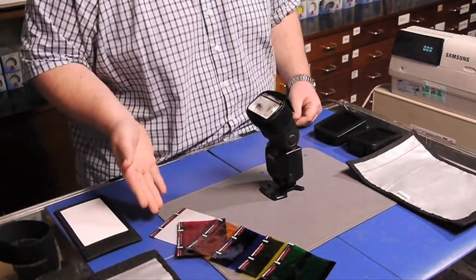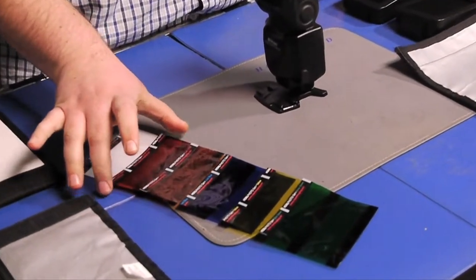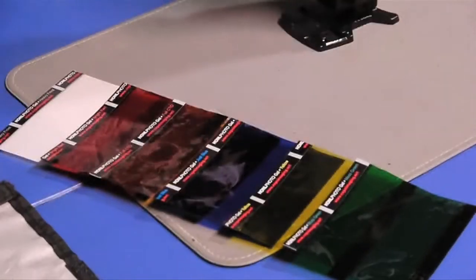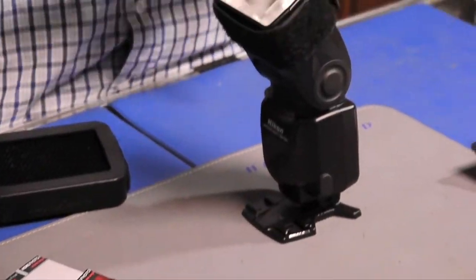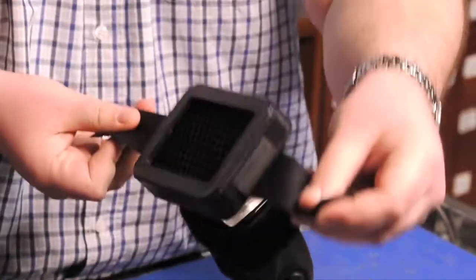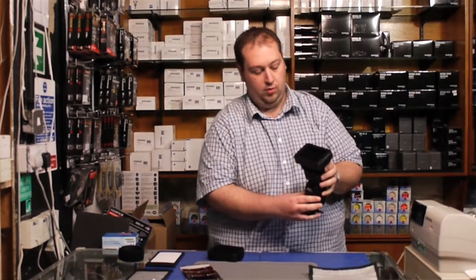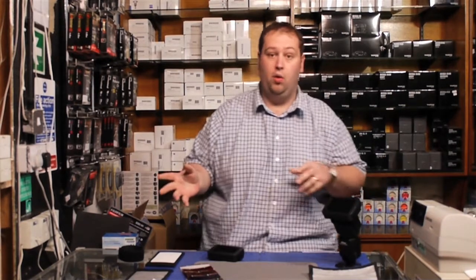They do a range of color gel filters — I've got a small selection here — but they also do a number of correction ones as well, and also some honeycombs: a quarter-inch and a three-eighths. These simply have velcro on one side; you put it over the gun and velcro it to the side and you can shoot with it. You can hear I've got it on the SB900.